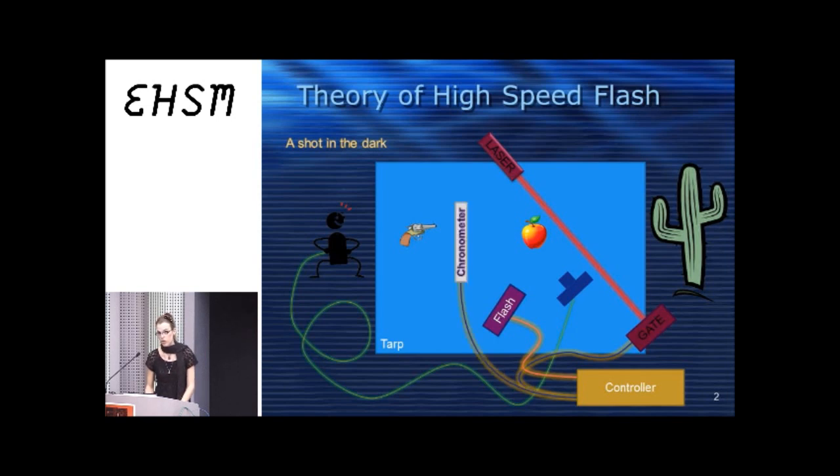One of the first synchronization methods done historically was to use a microphone. I didn't like to use a microphone — it's too analog and messy. The first one I came up with was to use a laser pointer and shine it directly onto a photodiode. Whenever something breaks the laser, it takes the picture. You can also use a chronometer, which times the projectile from point A to point B, calculates the delay, and then triggers the flash.